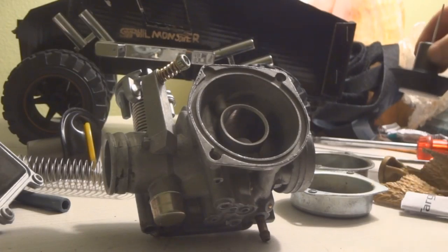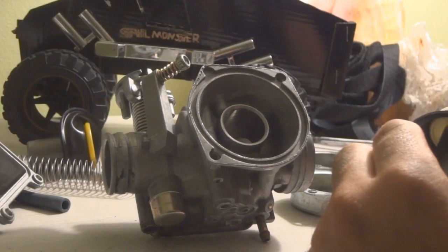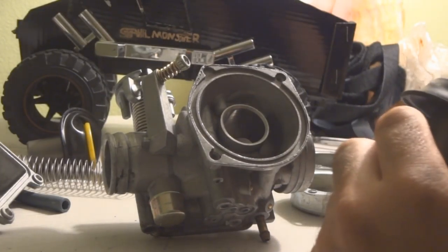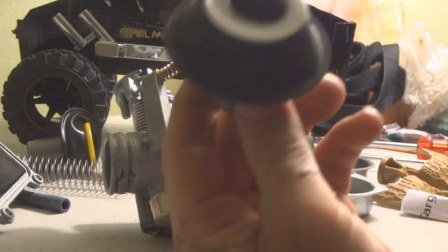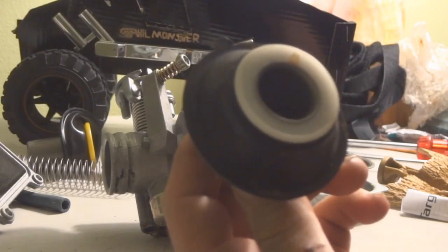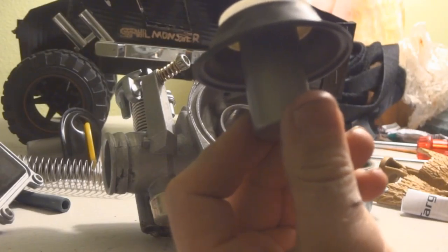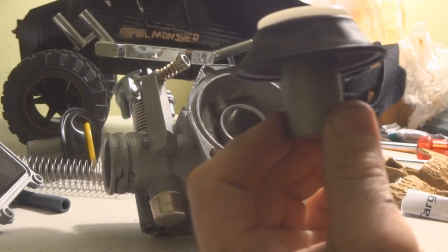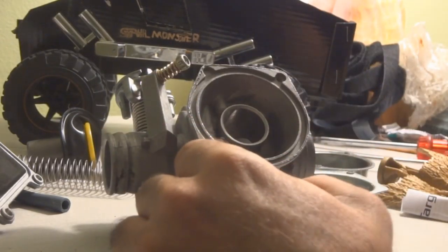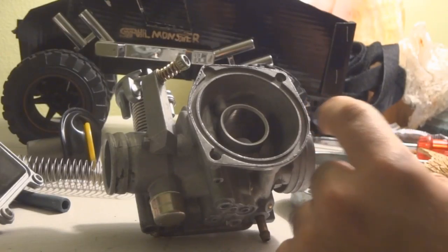Now, two problems I've had with two different carburetors I got on eBay. The carburetors worked fine themselves, but the problem was the diaphragm is the wrong size. Here's one of the diaphragms that these carburetors came with, and when you measure it you get about 55 millimeters, which is obviously smaller — because the correct measurement from here to here is 60 millimeters.